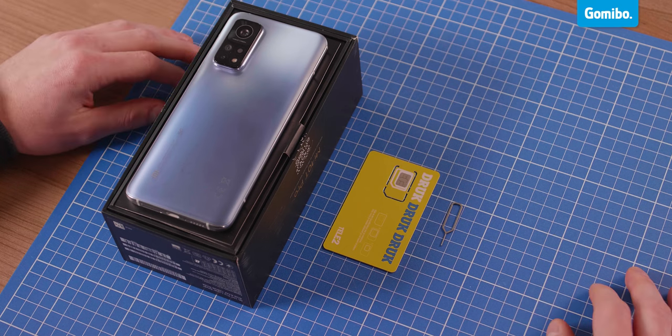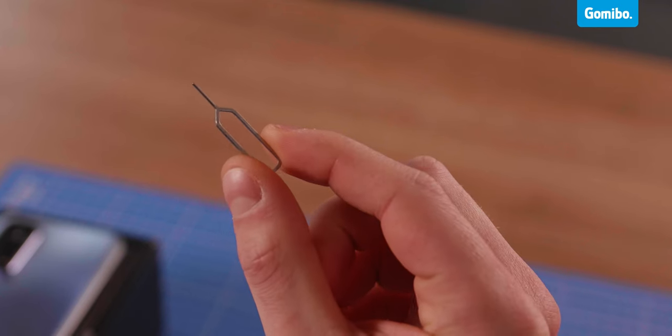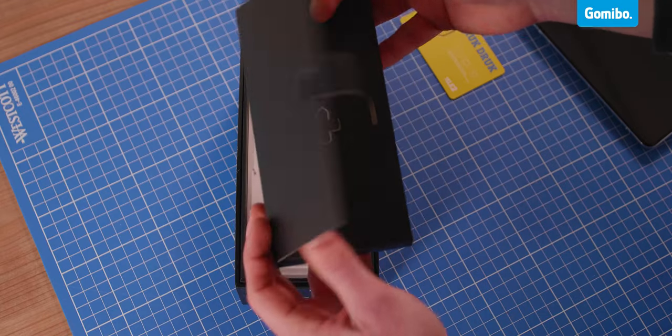Before you can start, you'll need a few things: your SIM card, the SIM card tool, and of course your phone. You need the SIM card tool to open the SIM card holder in your phone. This is a small silver pin, like this one. You can usually find it in the manual of your phone, for example here.